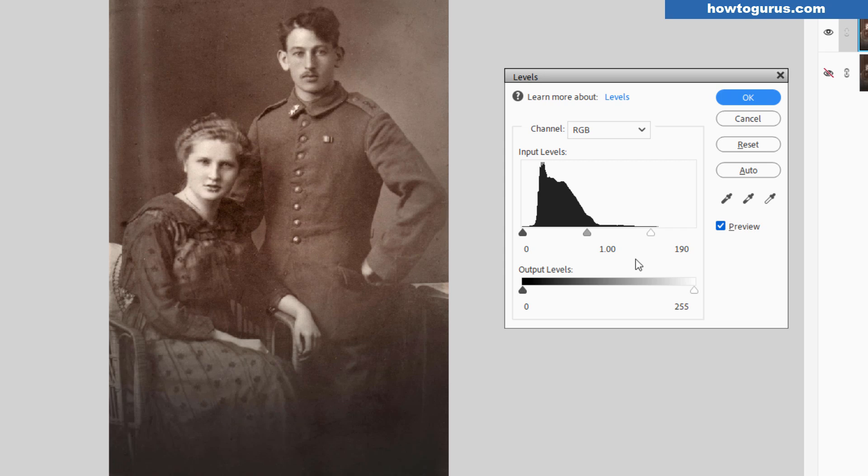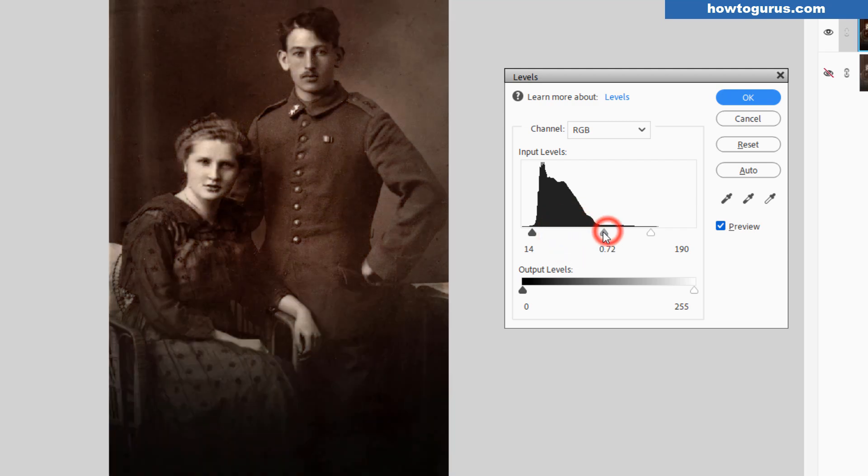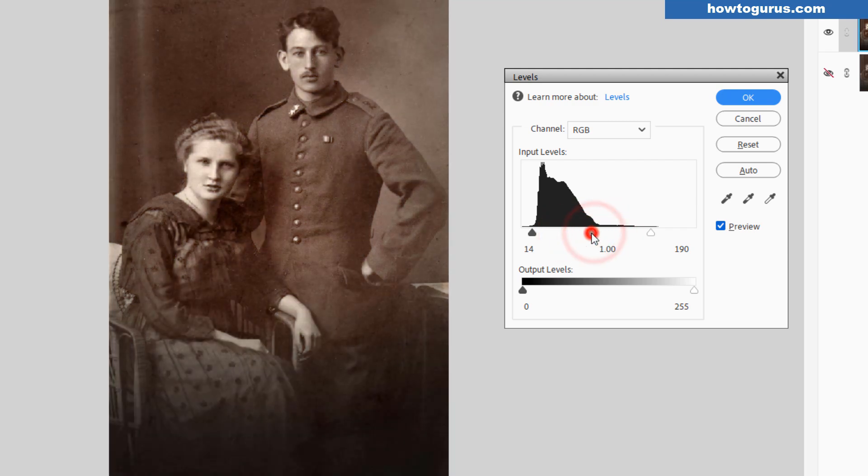We can see the edge over here already a bit better. Same thing on the black side — let's just bring the blacks up a little bit. That increases the contrast, and we can see that edge a little bit better right here. The middle control here adjusts the overall value — to the left to lighten the image, to the right to darken the image. I'm thinking just a little bit lighter might help. I'm really looking at this edge right here. Nothing we can do down below here — we'll just have to see what happens and adjust that afterwards.